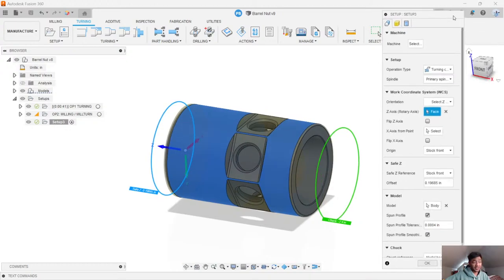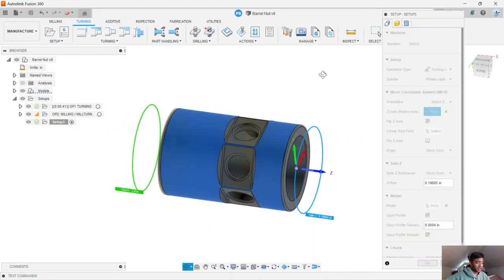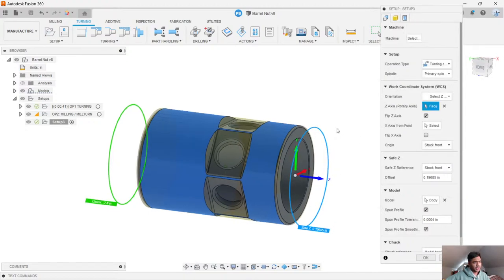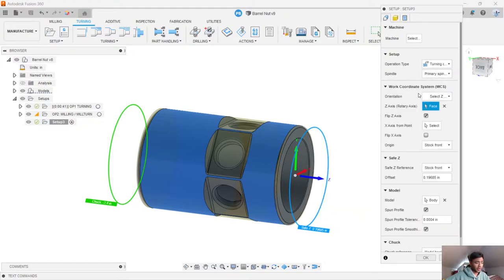Fusion automatically picks up a lot of the features and parameters and fills them in for us. It found the outer axis and gives us our Z direction. I can flip that around — I'll probably do that just because it'll be easier to machine from this particular section. I'm going to keep this really simple, so I just want to make sure this is a turning or mill turn type of setup and I'm working on the right spindle.